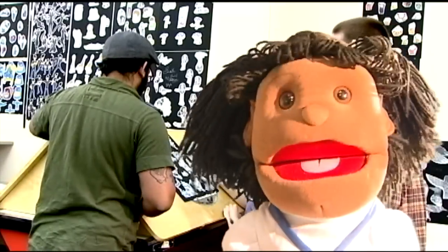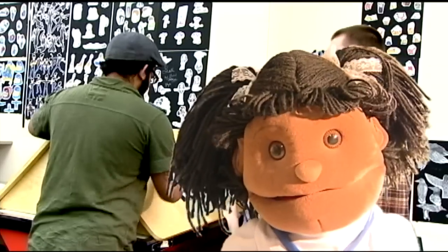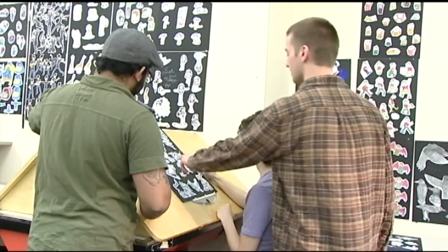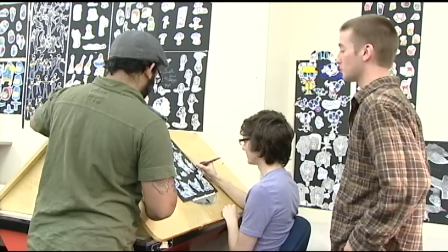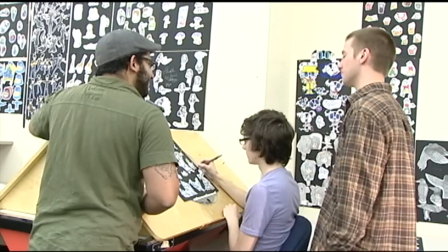Ever wanted to make your own cartoon? These guys are going to show you how it's done. When you're animating, you want to break it down into simple steps, because cartoons are a hard thing to make. First, you must have an idea. You start with that idea and you come up with characters. Then you create the characters and you do that by drawing them. When you're developing characters, you have to get an essence for that character through your drawings and your art.